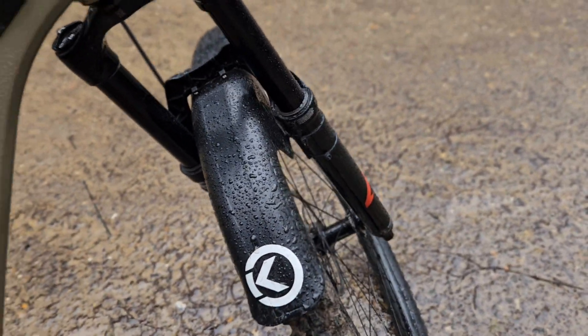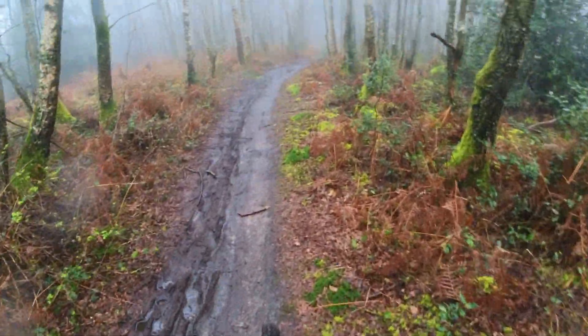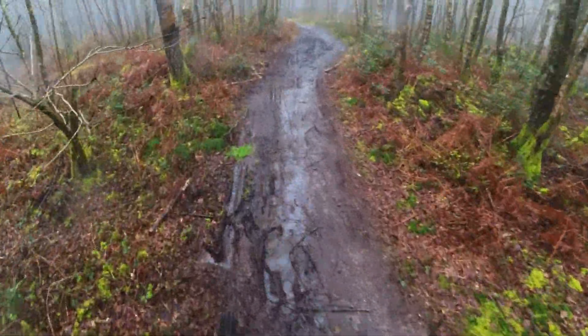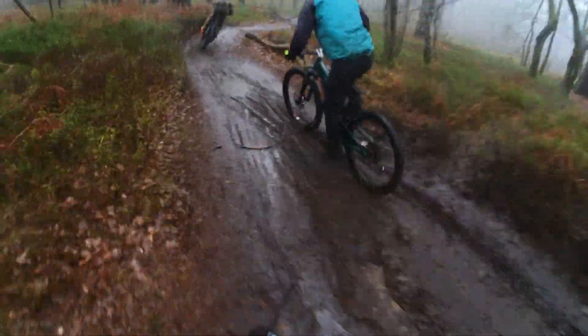Look at these conditions — slopping! We are gonna be sliding everywhere! Into the swamp! Oh, we're in already! Oh look at it! Mate, I'm soaked already!